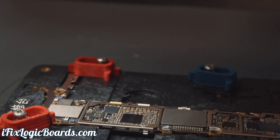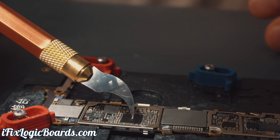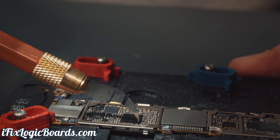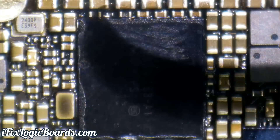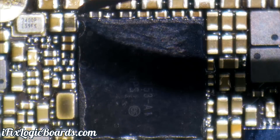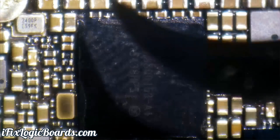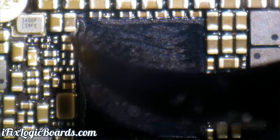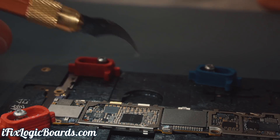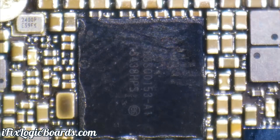Alright, so the first thing — I'm going to use this tool that I unboxed in a recent video. It's really cool for removing the underfill or overfill. So what I'm going to do — here's our PMIC, you see all this gooey stuff around it. I'm going to have to scrape that off around the PMIC, and then I will also remove this cap so I have some space to actually lift the PMIC. First I will use a little bit of heat to scrape off the underfill.